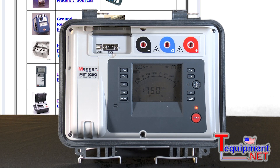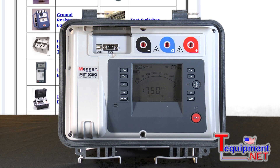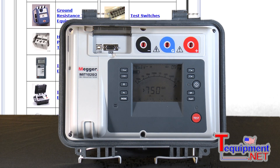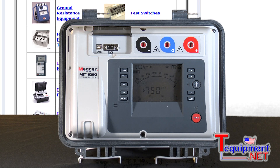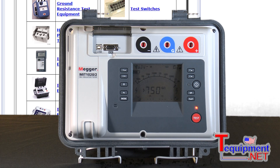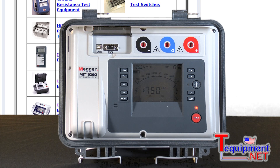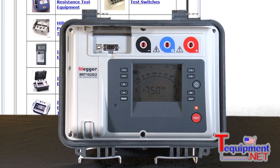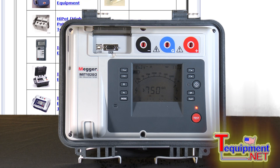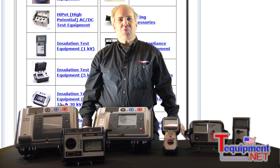The IEEE standard 43-2000 states that test voltages up to 10kV are recommended for windings rated greater than 12kV. Special features include a burn capability and an alarm limit mode where you can set a maximum insulation resistance — if it goes above that threshold it makes a tone. Pressing a button stores all the test information, and the included software lets you download data and generate standard reports. For additional information, please contact your T-Equipment product specialist.